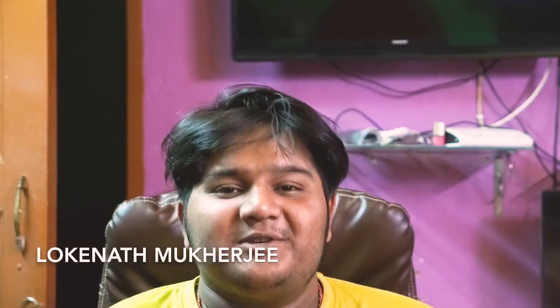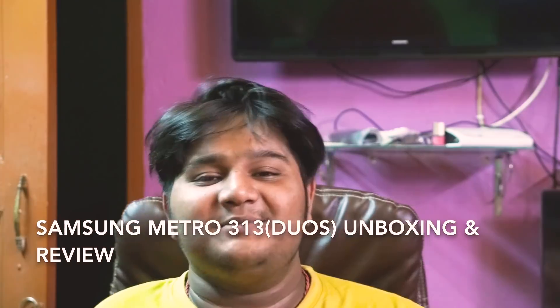Hello everyone, my name is Loknath Mukhaji, and I'm going to take a look at the Technica. Today I'm going to have a Samsung Metro 303 unboxing. This is the first version of Samsung, so let's go to the unboxing process.